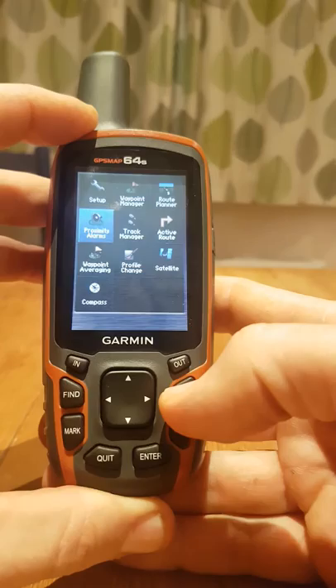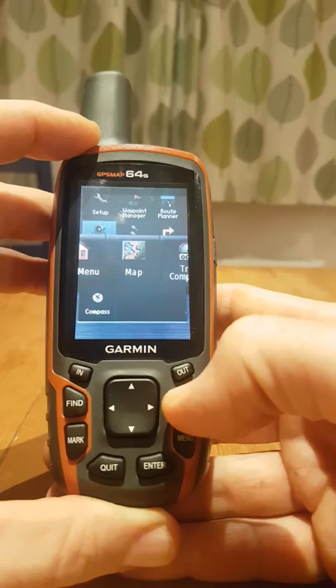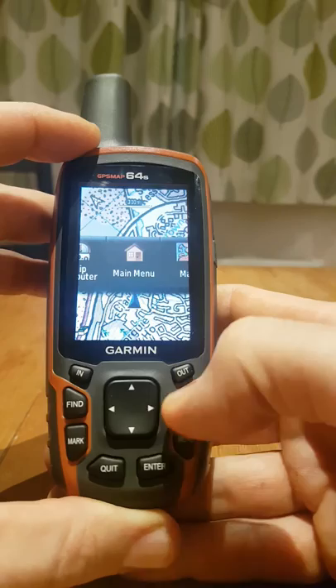I can go to page and hover over my different things. I've got map, trip computer, main menu — that's all I really want in here. Back to main menu, and we'll just bring up the map page there.